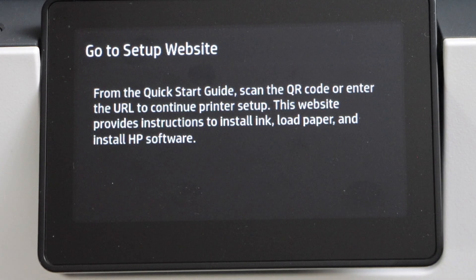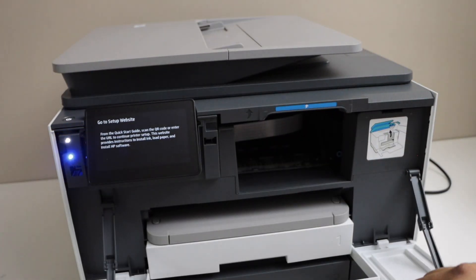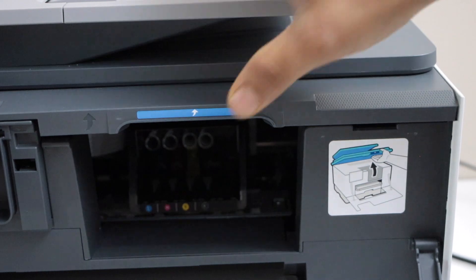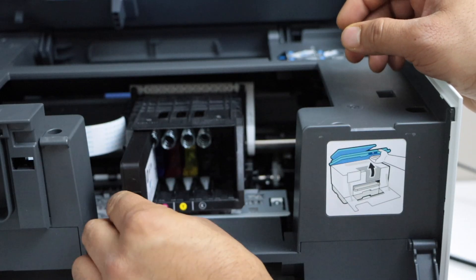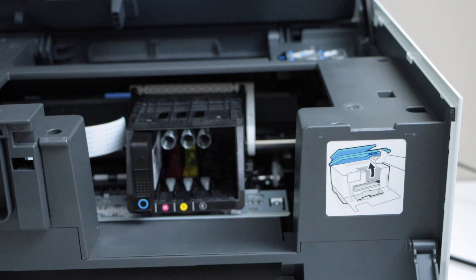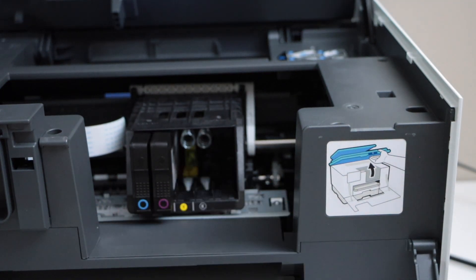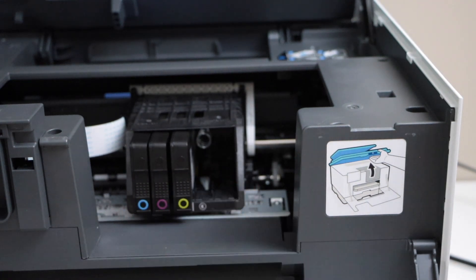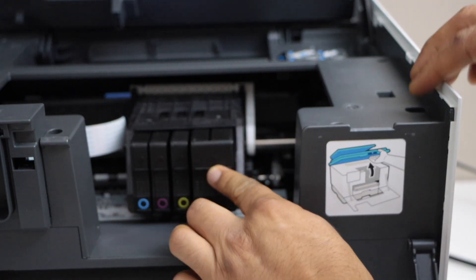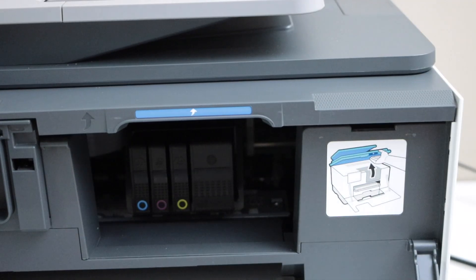Open the ink chamber — that's the first step. Now install the ink cartridges, matching the color and the alphabets. There are four ink cartridges: three color ink cartridges and one black ink cartridge. Install them and close all the doors.